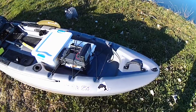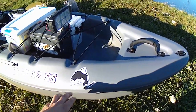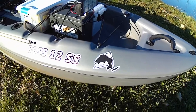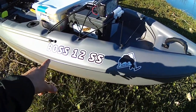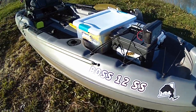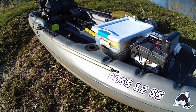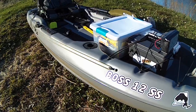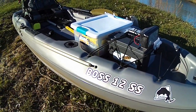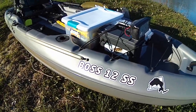Starting from the front here, we have my KBF sticker — NYKBF — that's the tournaments I fish in. This is a Sun Dolphin Boss 12SS fishing kayak. You can stand, you can sit. It's a very comfortable kayak. I'll do a review on this in a different video, but I do love this kayak. It's very stable, very comfortable.